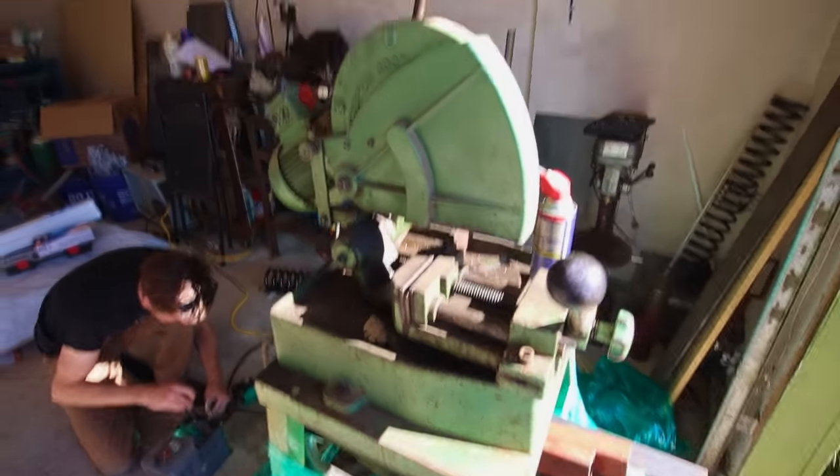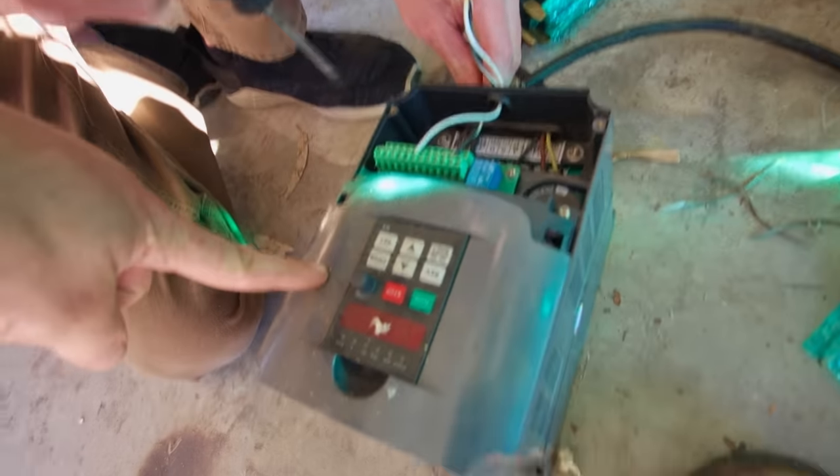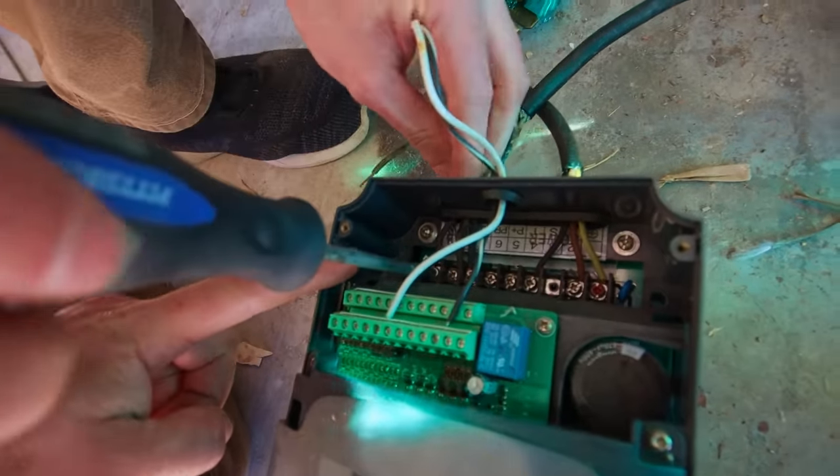This is the cold saw, the metal cutting saw, and there's a problem. It's a three phase motor. Three phase. We only have two phase power. Why is three phase a thing if it doesn't exist? Is the three phase in the room with you right now? So basically, you put 220 volts in here and then it craps out to three phase.